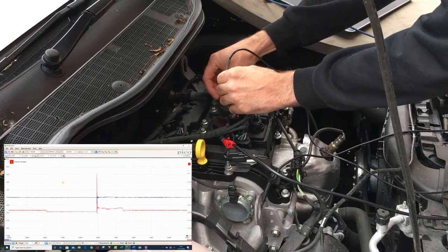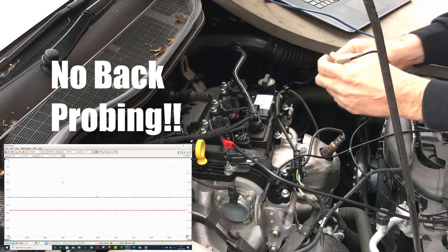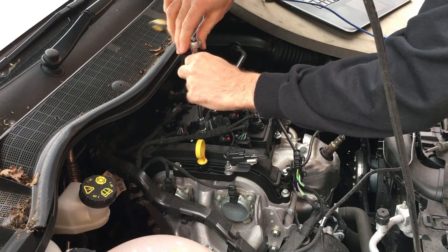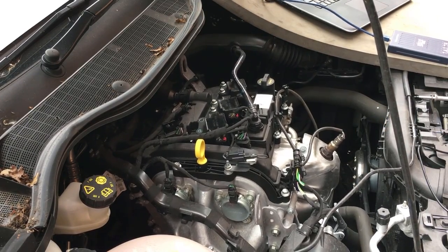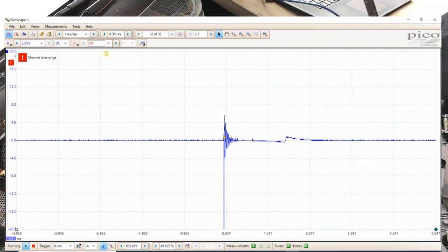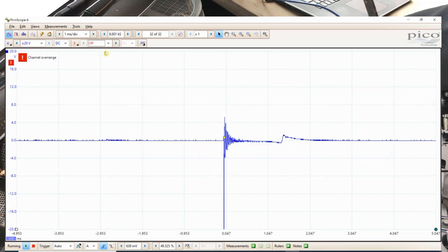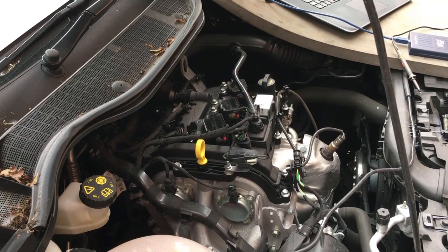It takes just two seconds to quickly check all cylinders. Now let's see what it looks like if we put a fault on. I'm going to lift the coil off the plug so we don't get a proper spark — this could simulate a secondary winding failure or a spark plug failure. As you can see, that cylinder looks very different to the rest. Number two and number three are still working okay, but number one is completely different — we can see it's trying to activate but there's no full build-up and collapse of the coil.